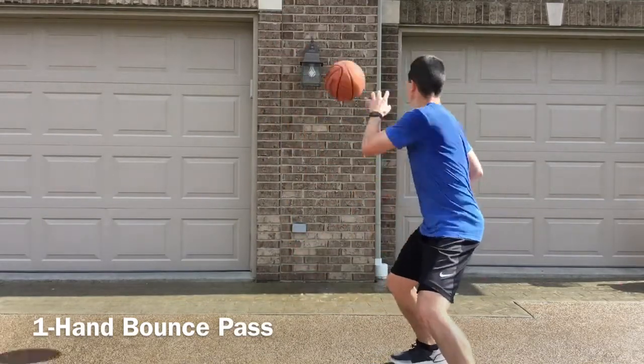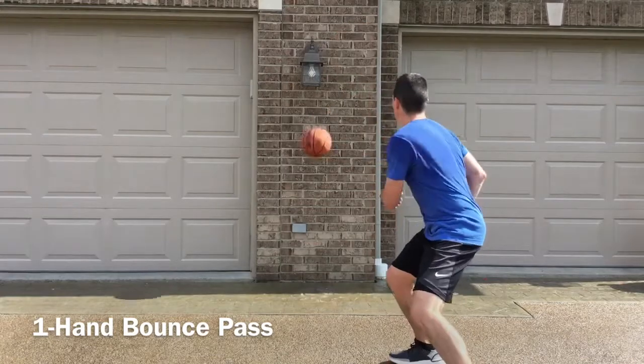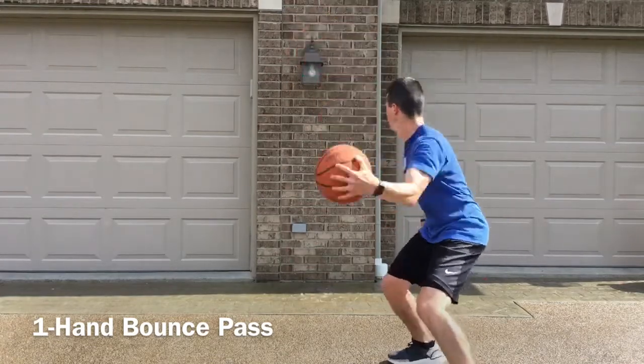On the other side of the floor, your weak hand is going to be a little bit tougher. It'll take some practice, but you'll get the hang of it.